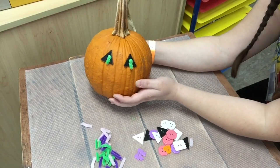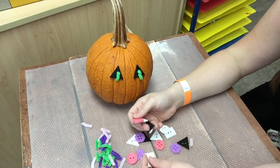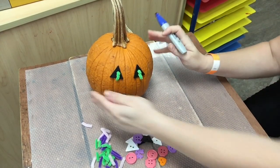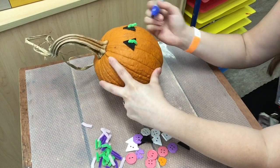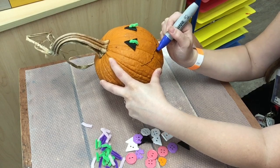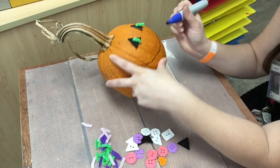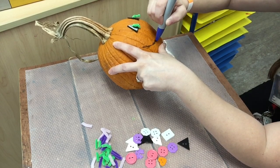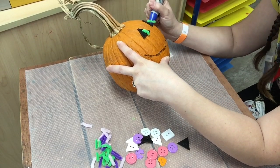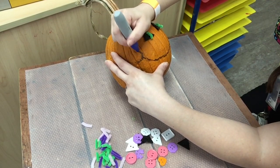What else does my pumpkin need? That's right, it needs a mouth. I don't have any shapes that really resemble a mouth so I think I'm gonna draw one on him because I want a big smiley face on my pumpkin. So I'm gonna take a marker and draw a big smiley face. What other kinds of emotions can you draw on a pumpkin? You could give him a happy face. How would an angry face look like on a pumpkin? Or a sad face? Could you make a sad pumpkin?